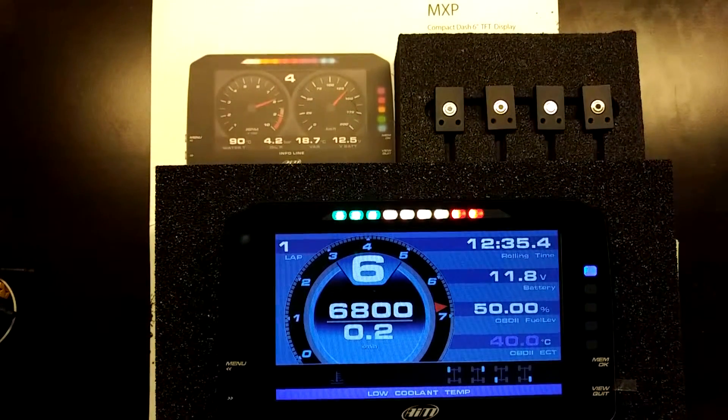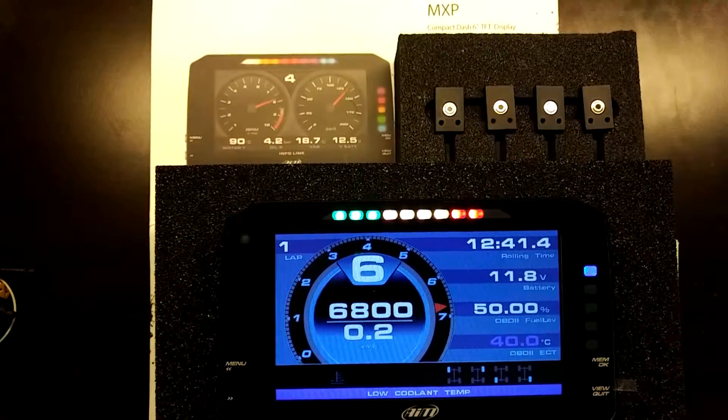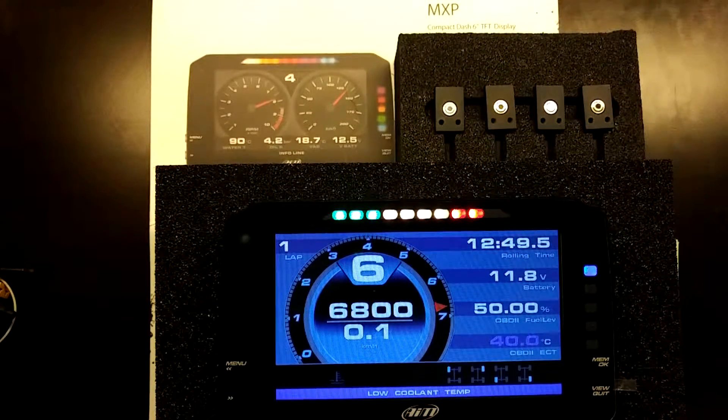Currently I have connected to the device via Race Studio 3 software and it's displaying live data — four channel values via the OBD2 protocol, the generic CAN-based one.